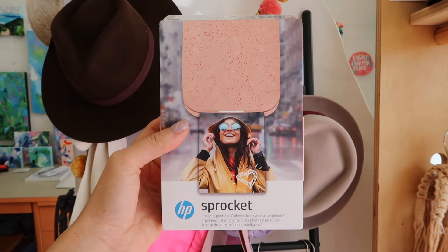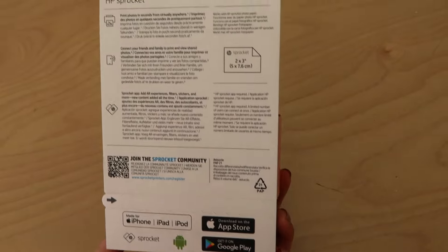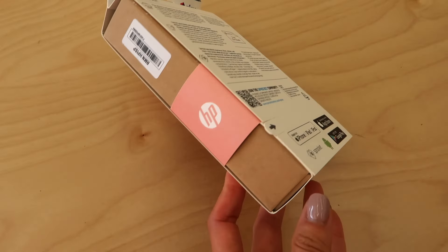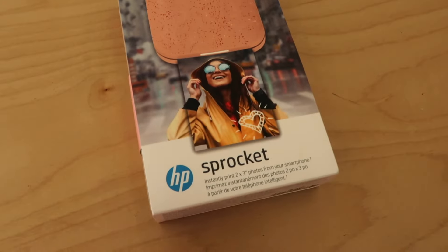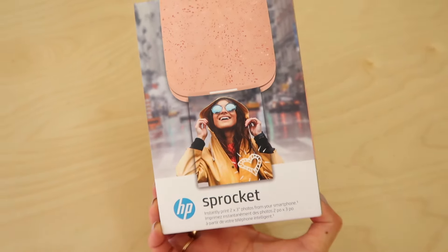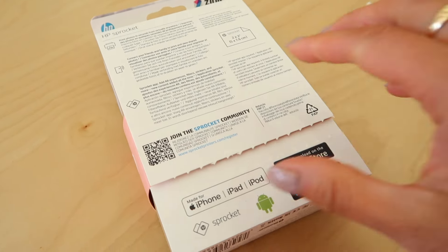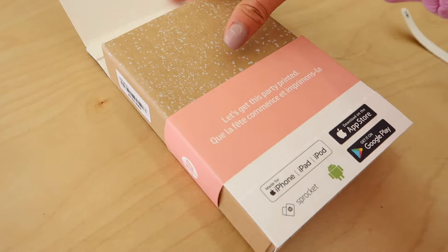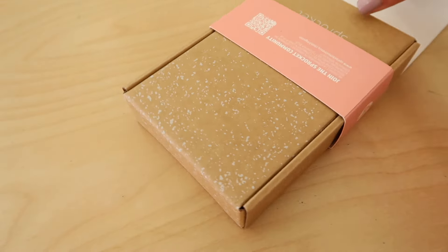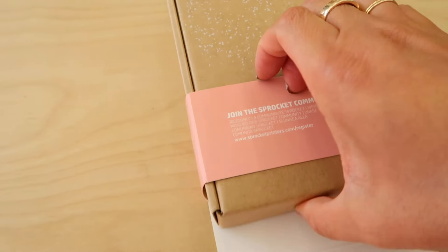This first one is the HP Sprocket in Blush Pink. If you've followed my channel for a while, you might remember that I used to love using the first iteration that was white many years ago. This compact printer connects to your phone via Bluetooth, making it super easy to print photos that have a sticky back from your camera roll or social media in just seconds. It features the special zinc zero ink technology, which means you won't have to deal with any ink cartridges — just load in the zinc paper and you're good to go.